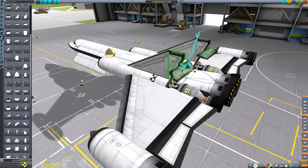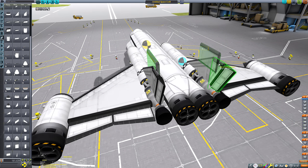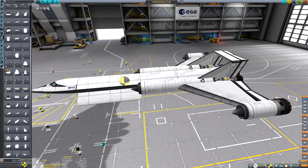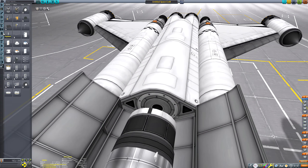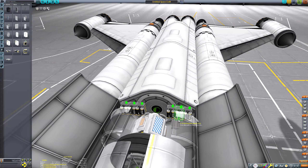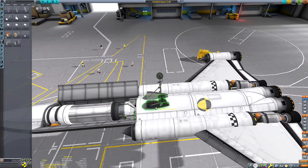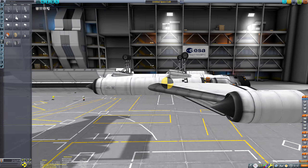Now it just comes to building the SSTO around the payload, which is kind of a backward way of designing an aircraft - having the payload first and then building whatever aircraft around it. That's kind of like the A-10 Warthog approach, where they took a massive gun and built whatever aircraft they could around it. I really like this aircraft's aesthetic, but those big S-Elevons were a nightmare.